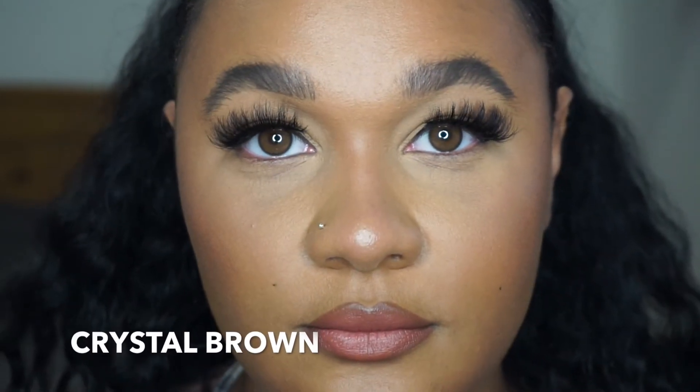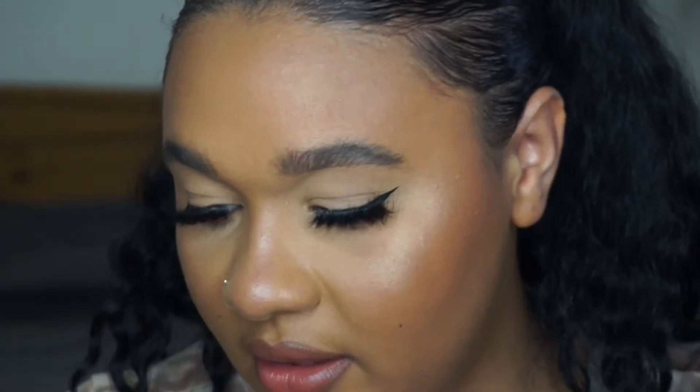I've got the next set in and these are called Crystal Brown. They're a really light, hazely brown — but with the backdrop of my dark eyes they just look like a slightly lighter brown than my natural color. They're still really pretty though. These went in a lot easier than the first pair; I think my eye was just a little dry before.